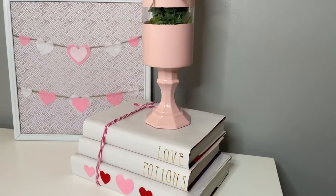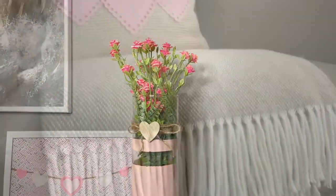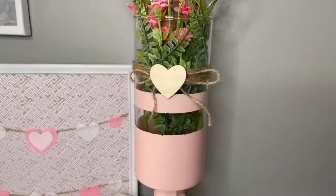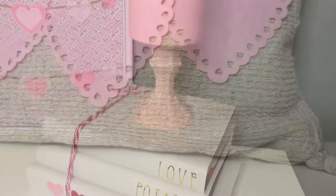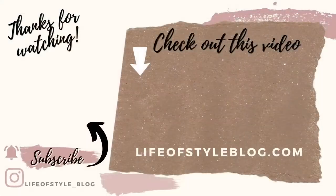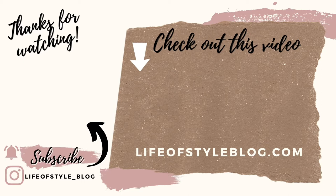That's it for today! These are probably my favorite Valentine's Day DIYs I've done this year and I really hope you feel the same. If you're new here please don't forget to subscribe — I'd love to have you join us — and give this video a thumbs up. Thank you guys so much for watching!